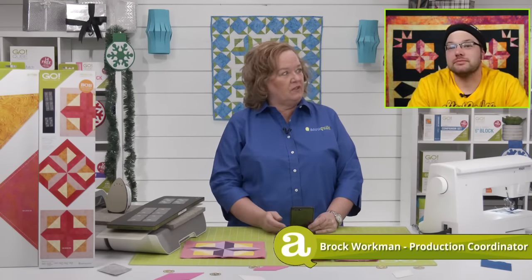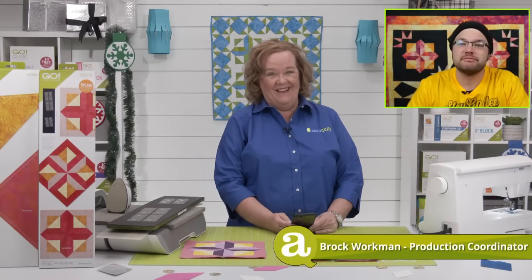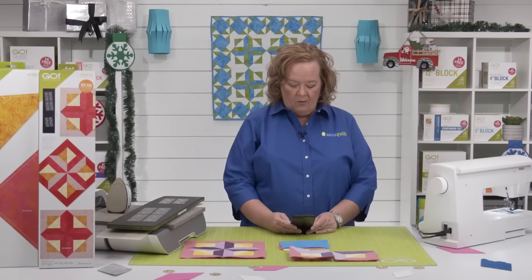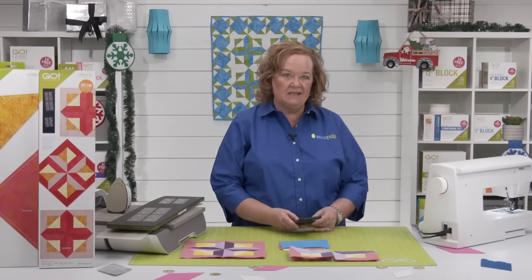We should show everyone your shirt because your shirt is super cool. Gotta rock the Golden Girls today. I love it. Alright, where is everyone watching from today? We have Donna watching from Tuttle, Oklahoma, and Peggy is watching from Newton, Iowa. Thanks for joining us today.